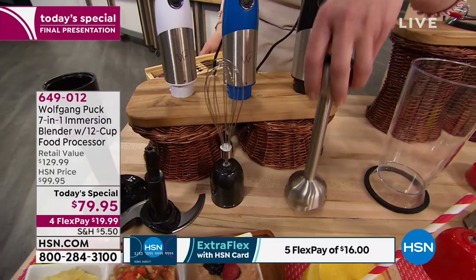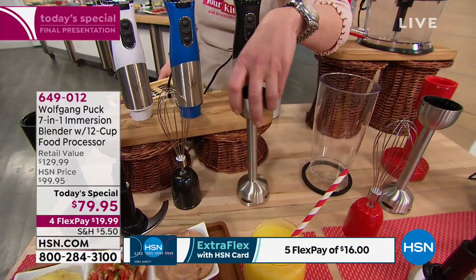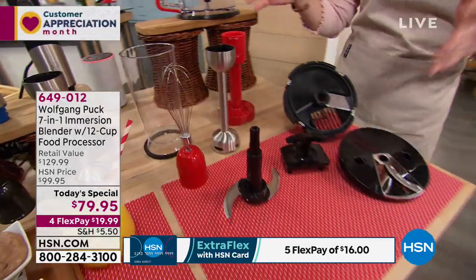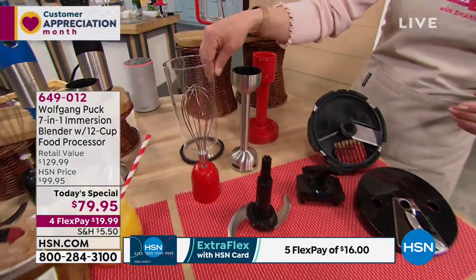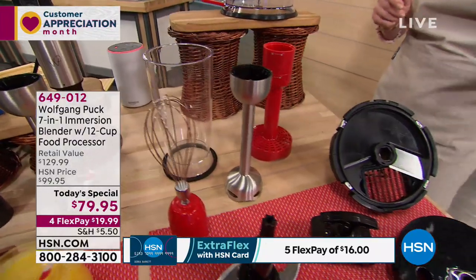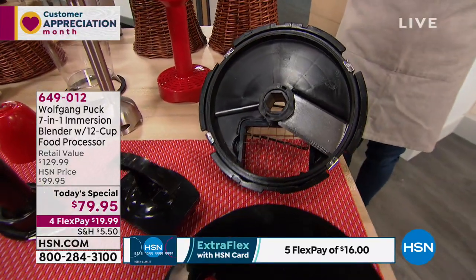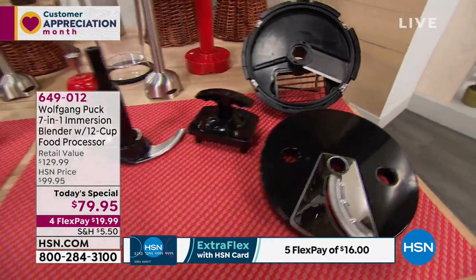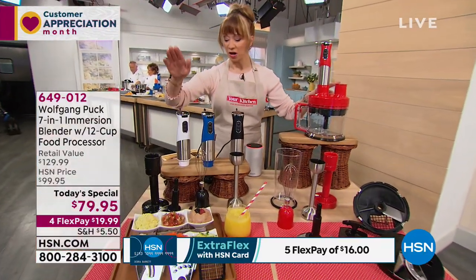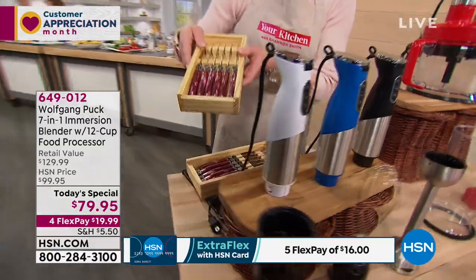You get the whipping blades — you can even use it as your own little mixer. You get the immersion or stick device, which is a whole separate machine on its own. And this great little beaker for your smoothies will be absolutely fantastic. Then of course we already talked about this disc — like Wolfgang said, another manufacturer charges well over a hundred dollars for just that.